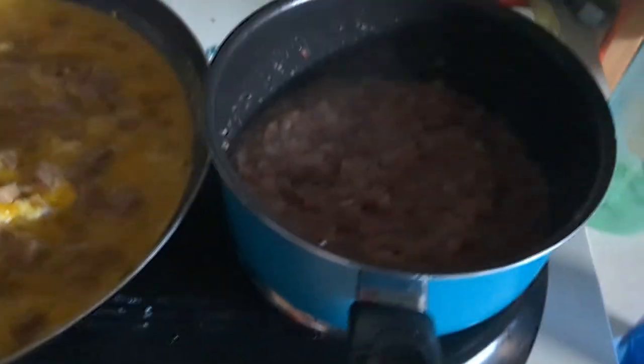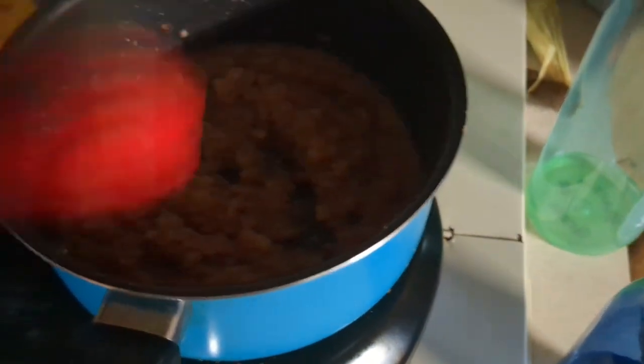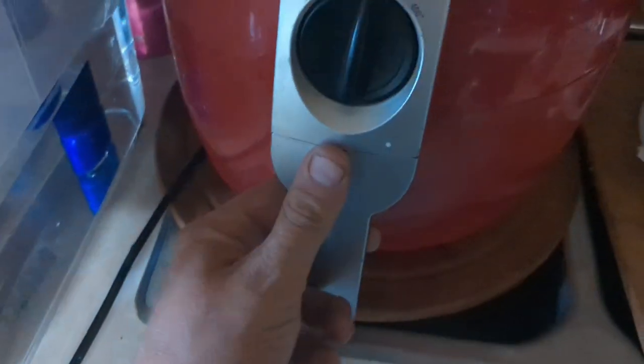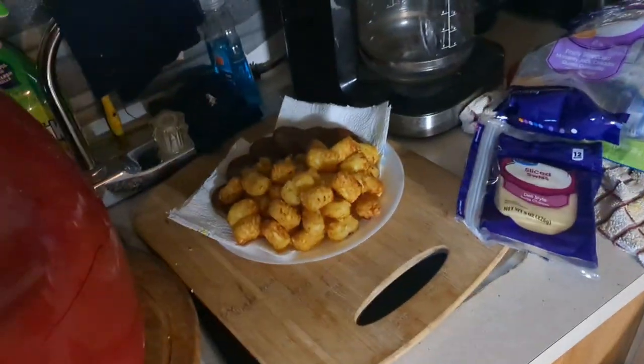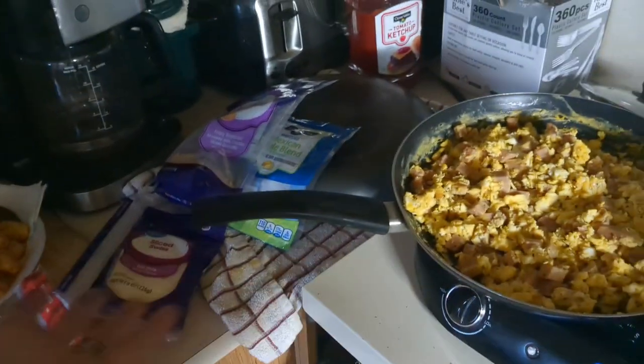We got our sausage going, and then we'll pop in some tater tots — it'll make the perfect burrito. These are all your ingredients: sausage, tater tots, cheese, tortilla, Spam, eggs, corned beef hash. Give you perfection.